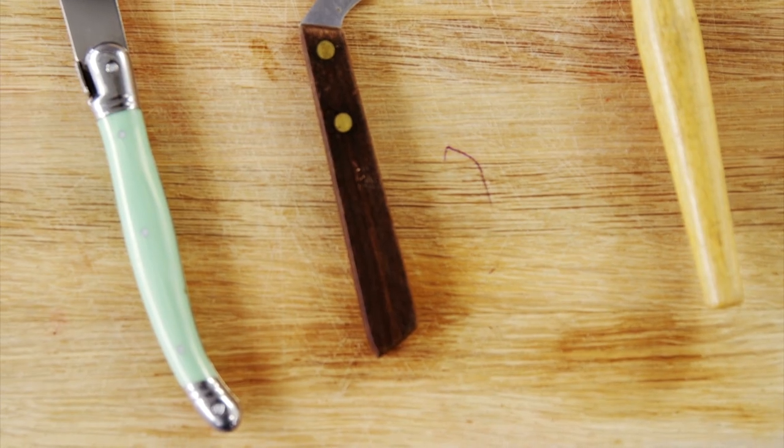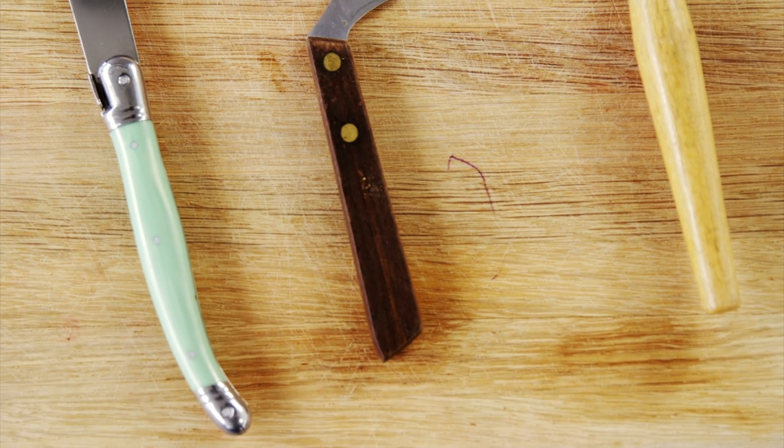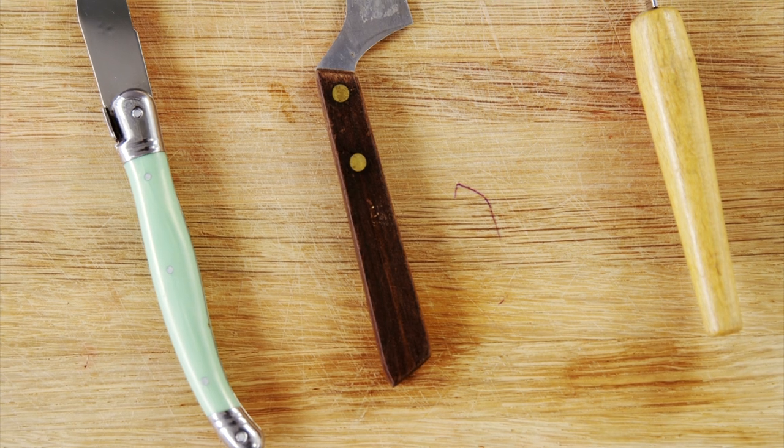Tip two: wrap knives in a dish towel or three to four sheets of paper. If you're using a dish towel, roll each knife in a full sheet of packing paper, then wrap the towel around them to secure the whole thing, and then tape it or put a rubber band on it. If you're using packing paper, use three to four sheets to place a few knives in one direction, then place a few knives in the other direction.